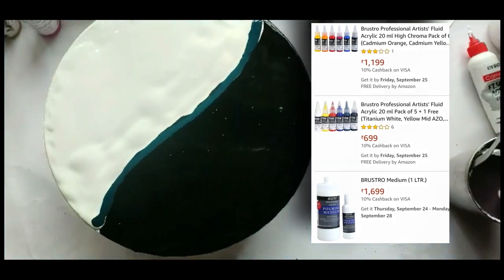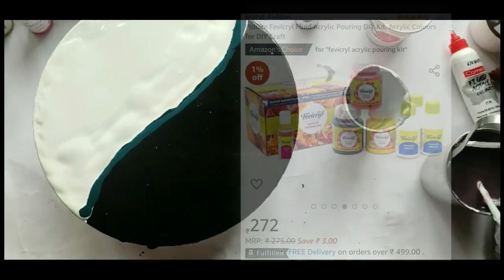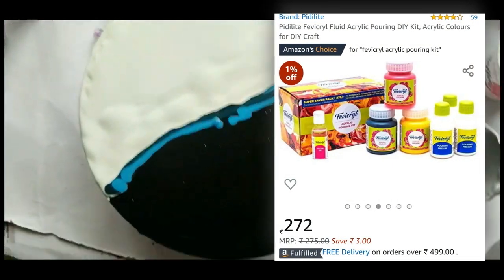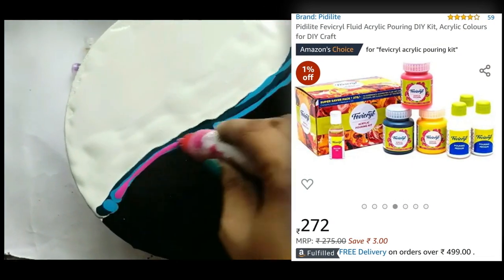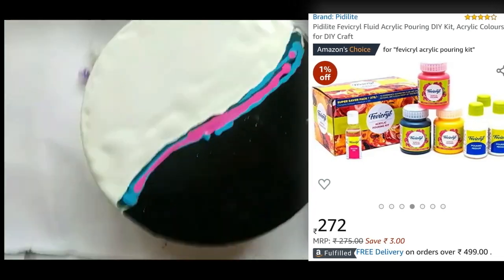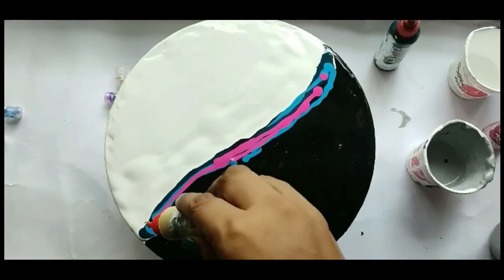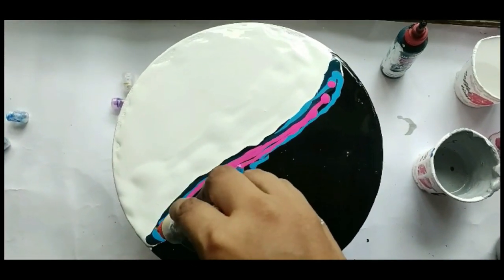This is the Fevicryl Fluid Acrylic Pouring DIY Kit — also an affordable option. With this one, you get the pouring medium, colors, and silicon oil separately, but you don't get a canvas — though you can buy that separately.